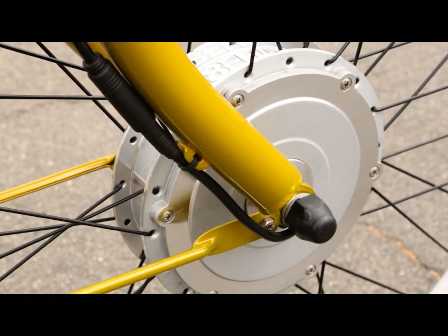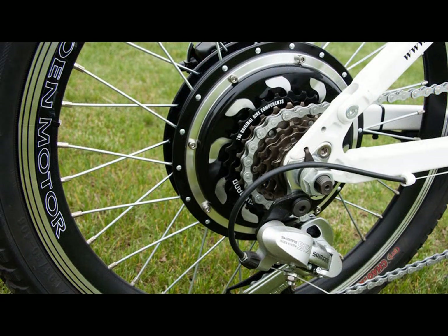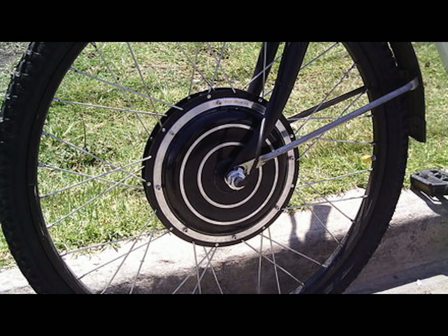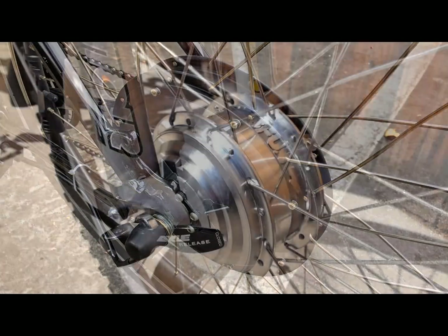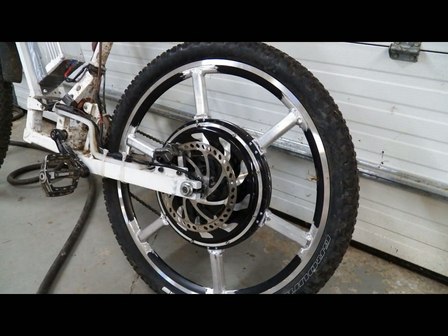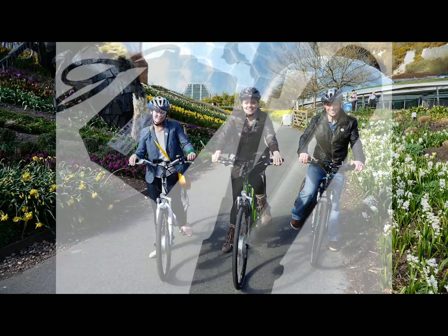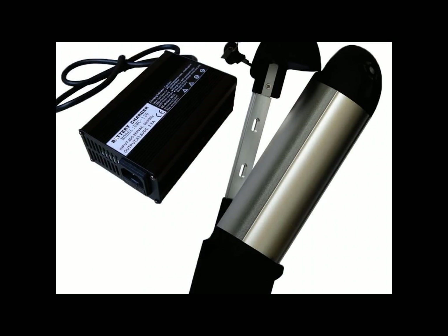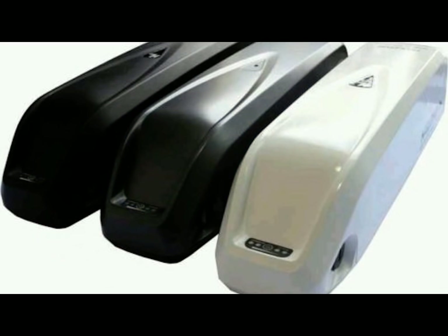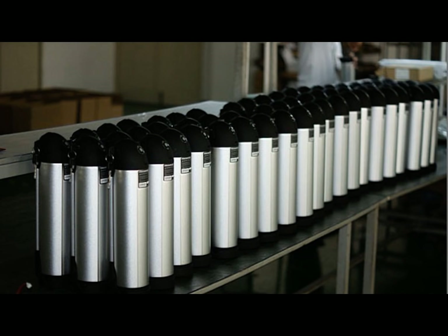With a kit you can pick from three motor types: front hub, mid drive, and rear hub. With a front and rear you can choose from brushless or geared. You can look that up on the web to see the differences, but those choices are available to you. It can range from 250 watts to 10,000 watts. You choose based on what type of riding you want to do. The choices in batteries are equally large, ranging from 12 volt to 72 volt and every conceivable shape and size in between. Your voltage and amp hours determine how far you can go and how fast.